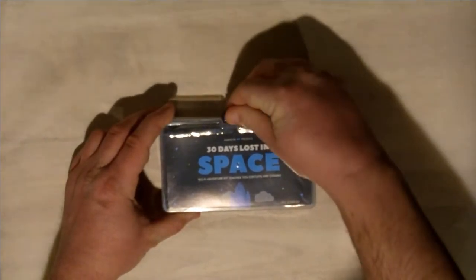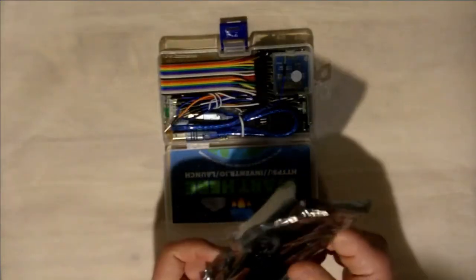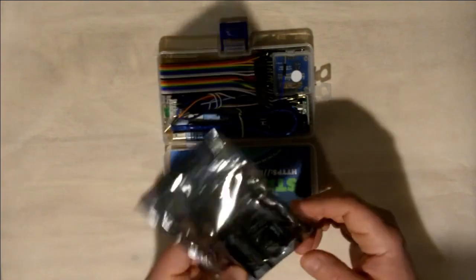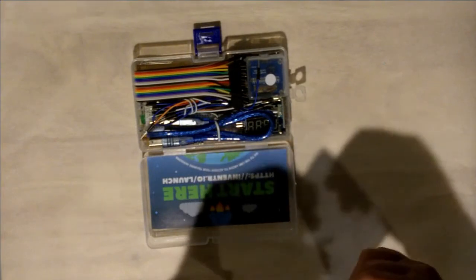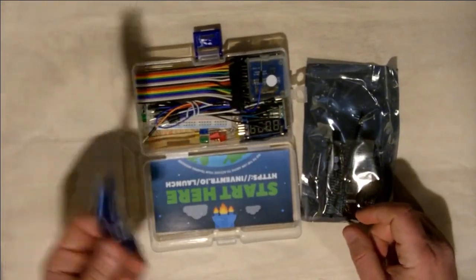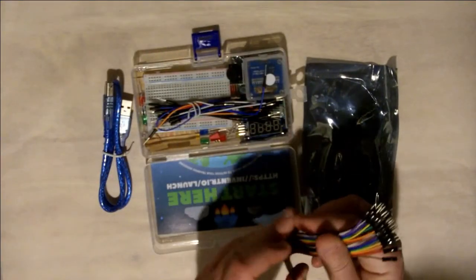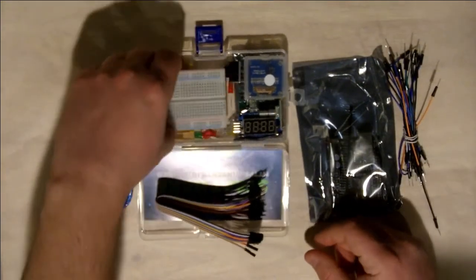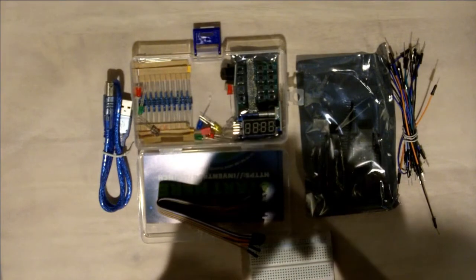So getting into the 30-day lost in space kit, I'm going to open it up and inside we get a little Arduino. It's called an Inventor.io Hero Board. It is compatible with Arduino architecture — it's basically an Arduino made by Inventor.io. You get a USB cable to upload and power the unit. You get a little ribbon cable and some jumpers. You get a little breadboard.